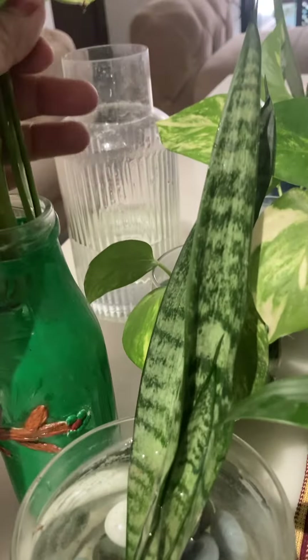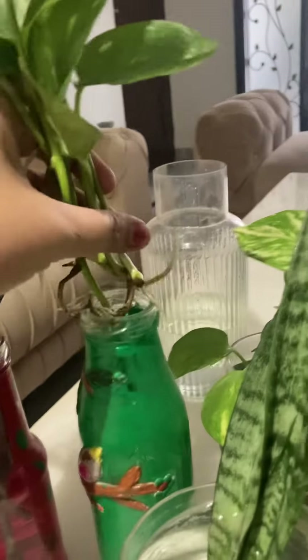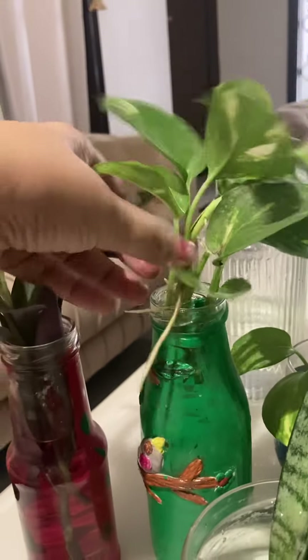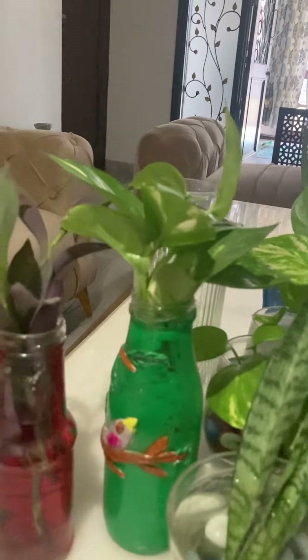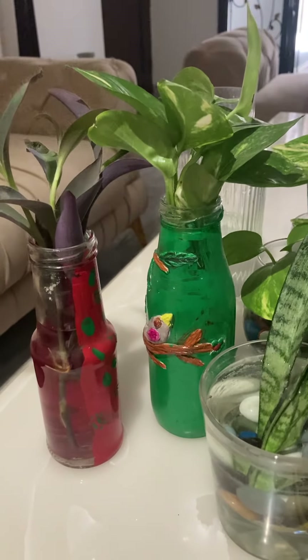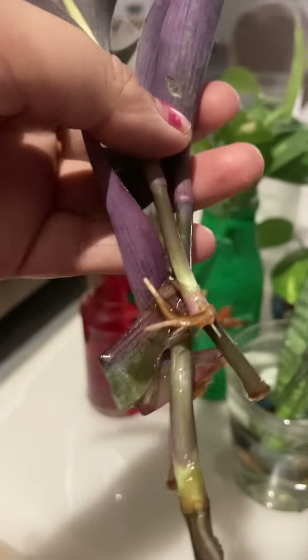Any plastic bottle or old glass that you don't use — you can use it for these plants. Sometimes the tap water is very salty, so be careful. The root can get broken; the base of the roots is important.